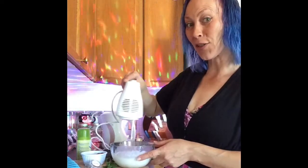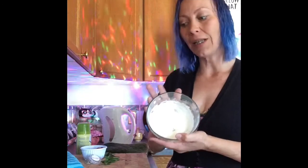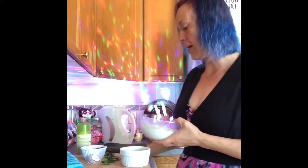I gave up and decided to use the mixer. Crème de mint cream cheese glaze — so let's spoon some of that onto the mug cake.